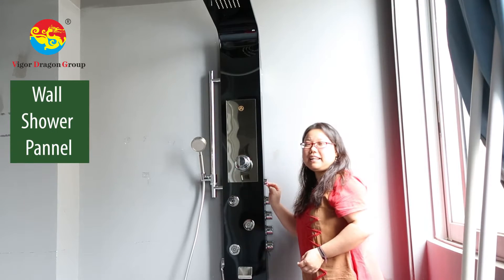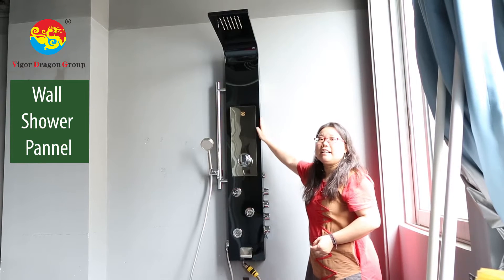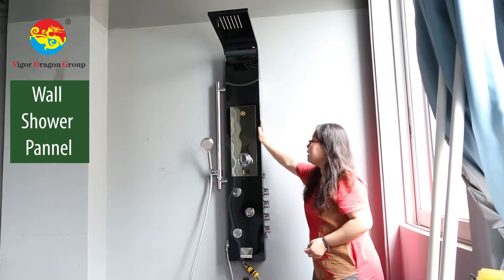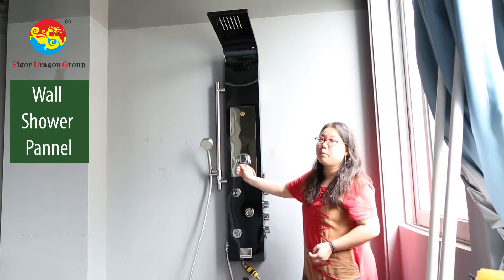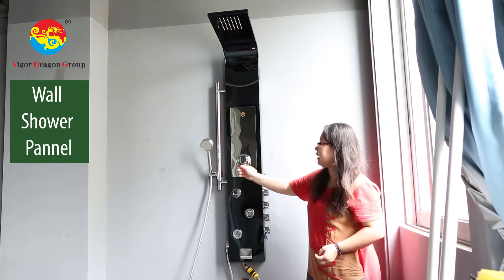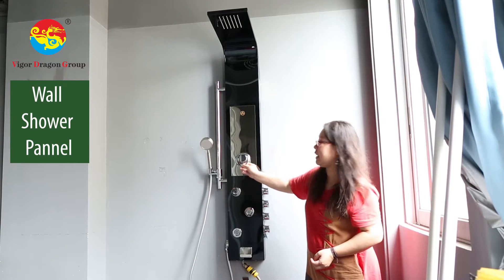Hello my friends, I'm Alina from Wicked Garden. Today let me introduce you this smart shower panel. This type is without heater, but it is a water mixer. Hot water, cold water — you can adjust the temperature here.